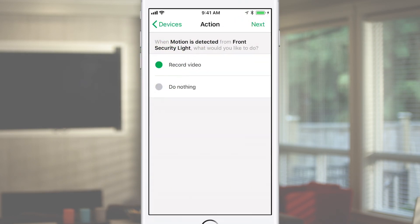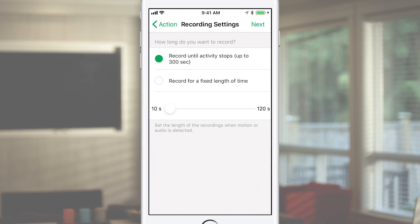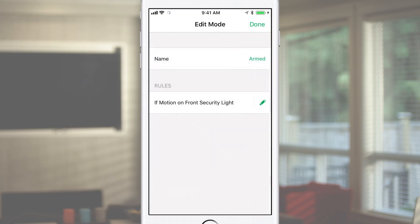Tap Record Video. Decide how long you want to record the video when motion is detected on the Arlo security light. Tap Save, then Done.